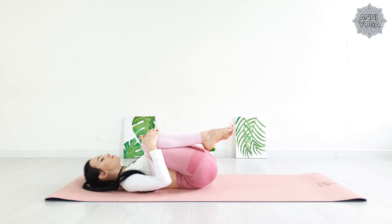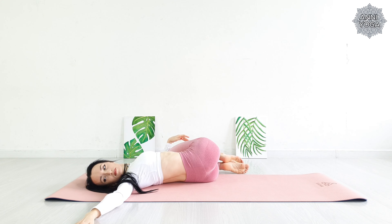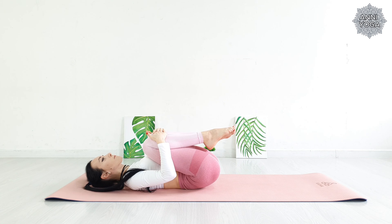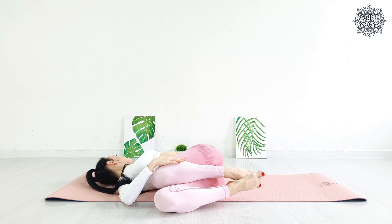Now knees to the left. Right arm stretched out to the right side, follow it with your gaze. Smoothly return to the center and repeat the same on the other side. Breathe.